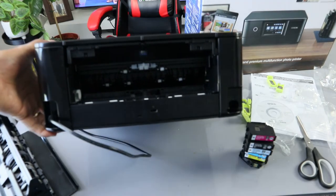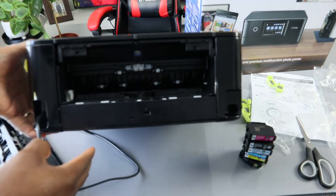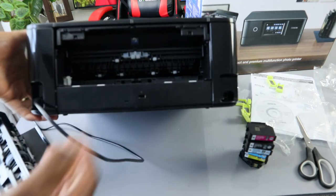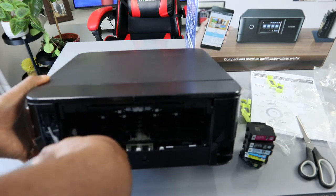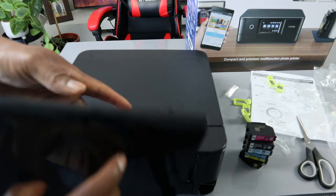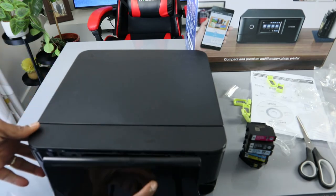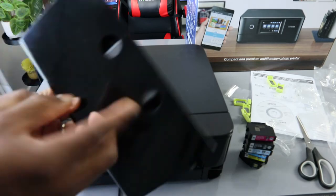Turn it around and open this section — also check for any paper jam and debris right here. This is also where to check for paper jams. Once you can't find anything here, check inside. Make sure once you're done, gently close it — gently close it. This end will be on top when you close it.